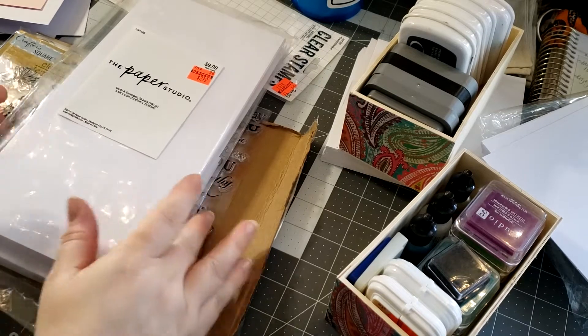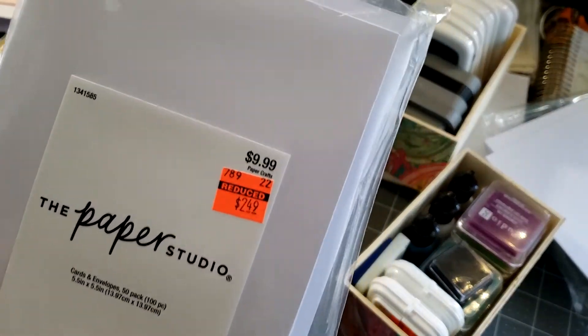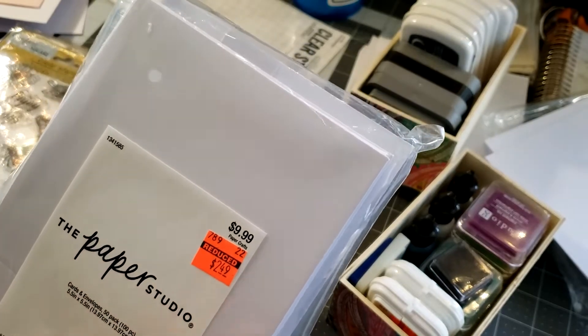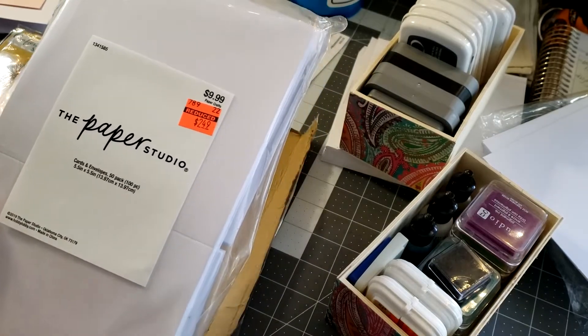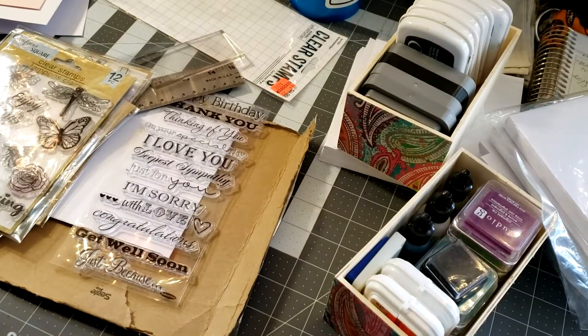Today I am working on cards and I am using the paper speedio. I picked these up in a recent Hobby Lobby haul. They were $9.99 originally, down to $2.49, and it was the last one I could find. It's a 50-pack — it comes with envelopes and cards, and it's five and a half by five and a half inches.